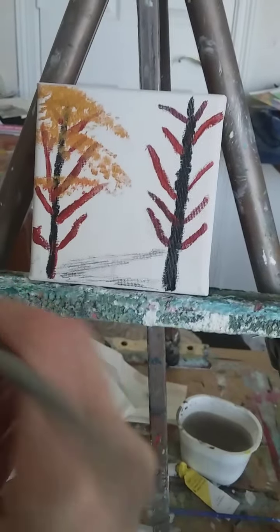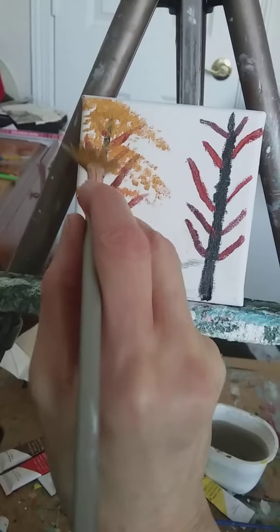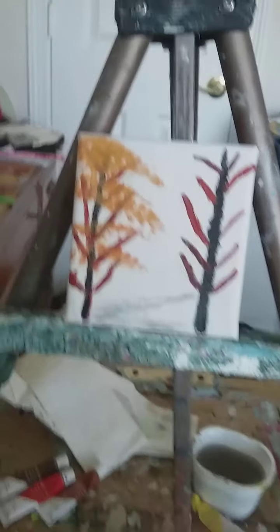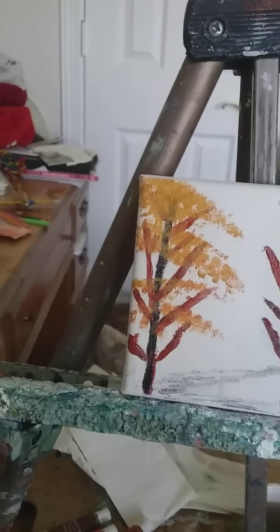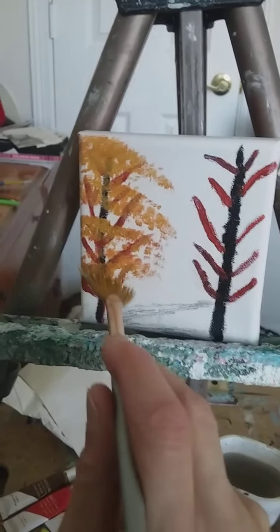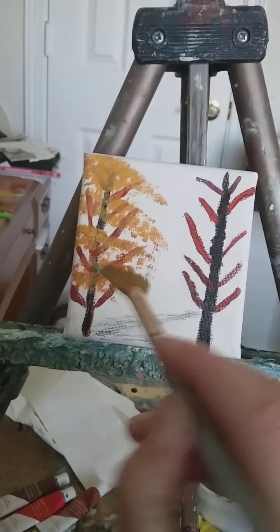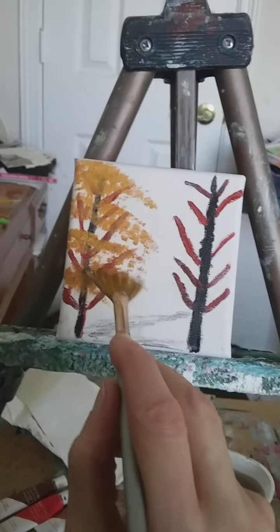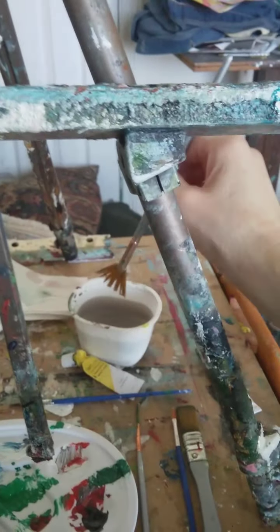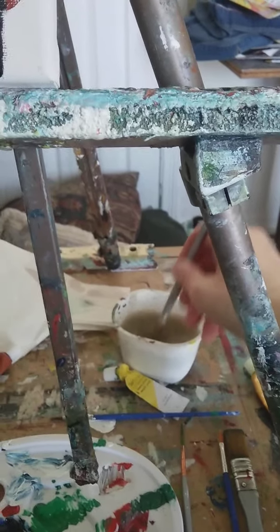When you're painting a tree, you want to leave some of that open — don't destroy all of that open space. Then wash this little brush out with plain water.